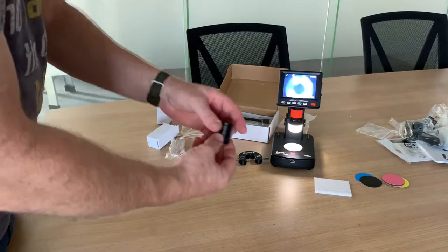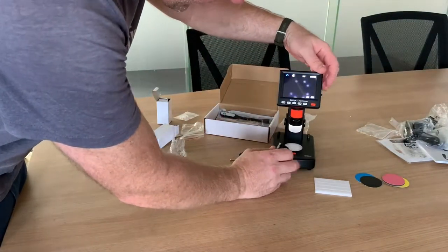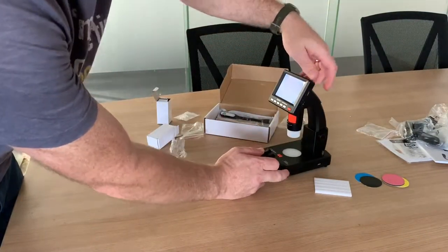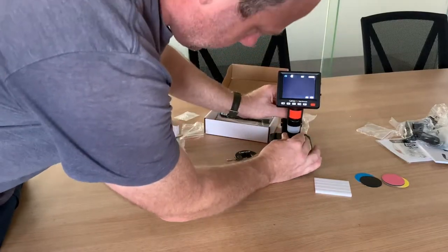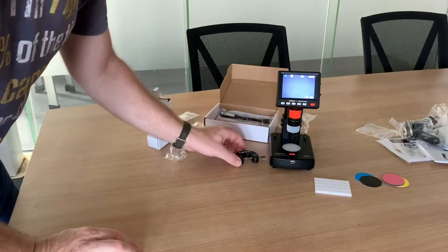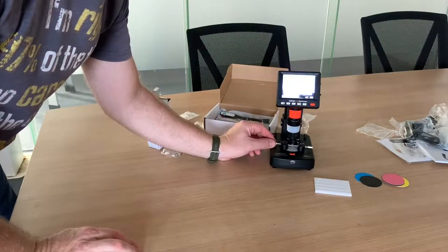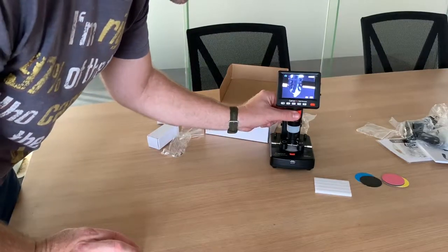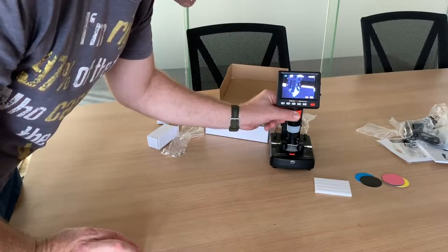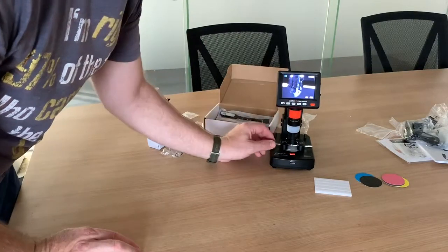You pop this lens in the bottom - you can turn off the top light using the little switch, and it just pushes up inside nice and easily. Place the diamond underneath and you can already see the inscription without any focusing. Just bring it in a little bit and there you go.